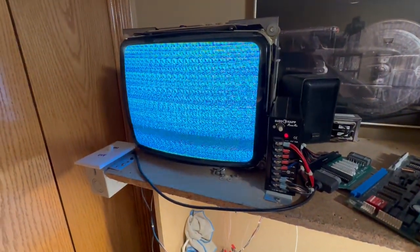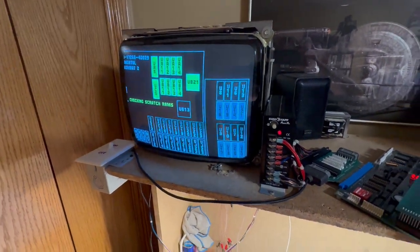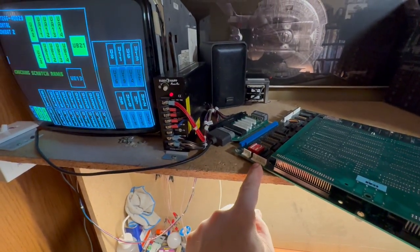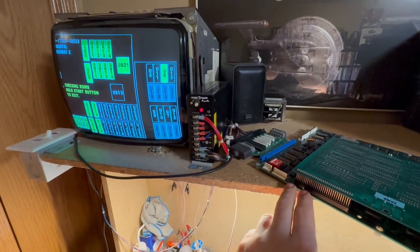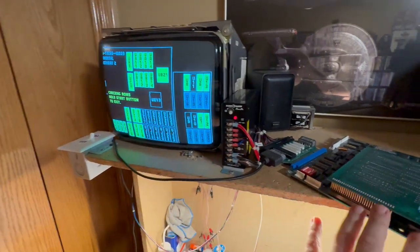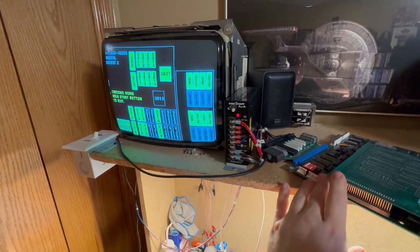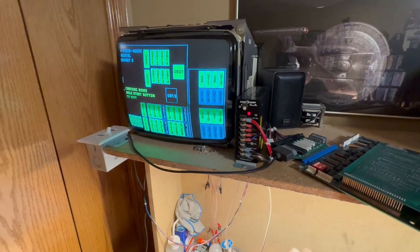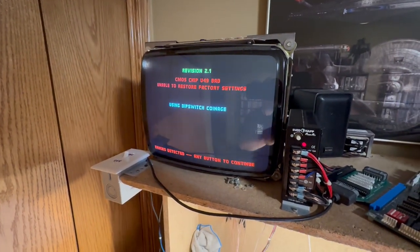What's interesting is that there is no U49 on these boards. It's a leftover programming error from the Y unit. This is what's known as a T unit, and on the Y unit the CMOS chip was actually U49. But on the T unit it's UJ11, if I recall correctly. But they didn't reprogram the fault to say UJ11. And even on the Wolf unit boards — MK3, UMK3, NBA Hangtime, things like that — they still refer to it as U49, even though it's not.